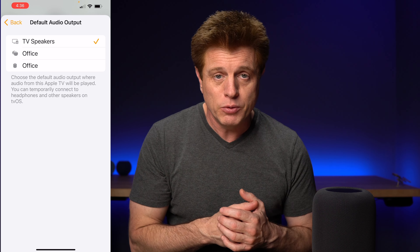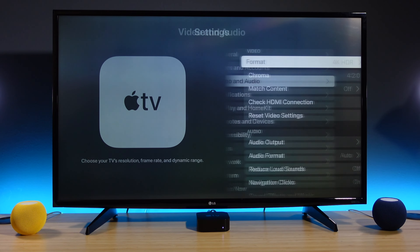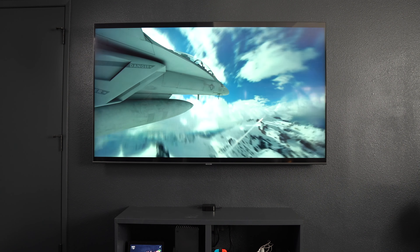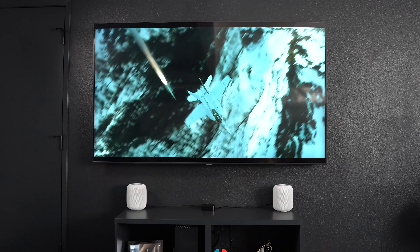The HomePod minis don't support Dolby Atmos and I wouldn't use these as a pair in a bigger room. If you have a smaller room and a smaller TV where it doesn't make sense to spend $600 on speakers, this could be an option that most likely will sound better than a lot of TVs. If you're using an Apple TV 4K second generation or third generation, you can actually pass the audio from your other devices to your HomePods — we'll talk about that in a minute.